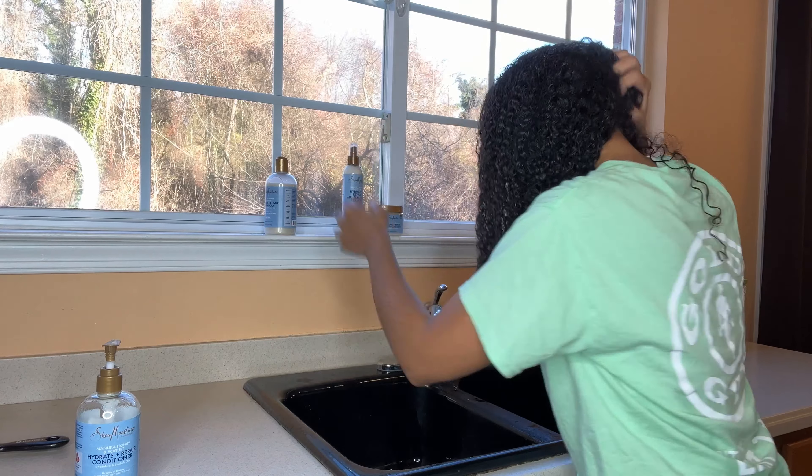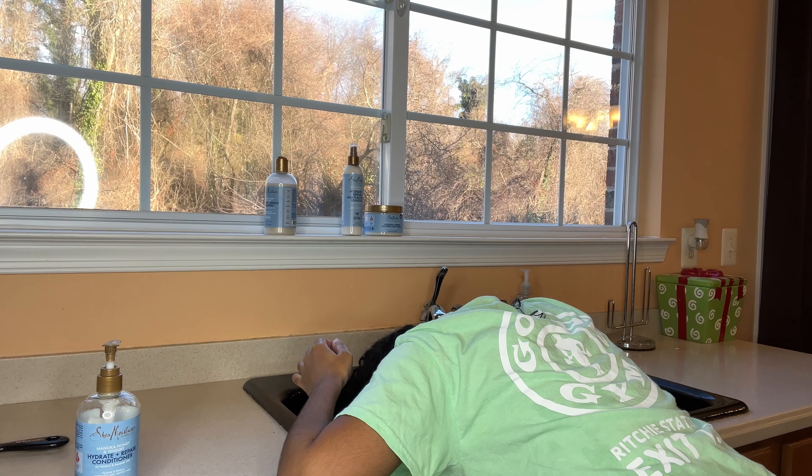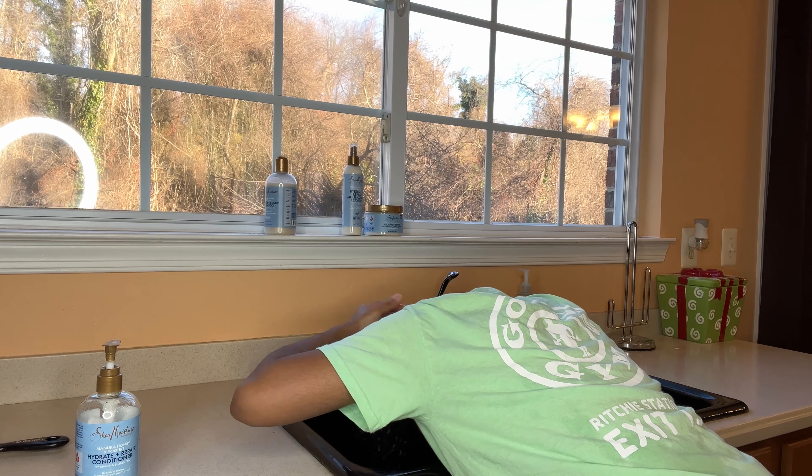Now I'm going to take out my braids and rinse out my conditioner. I did notice that this conditioner created flakes in my hair — you guys can see it — so I'm like, oh no, because if the conditioner creates flakes I can only imagine that the hair products would too. But I'm just going to go ahead and rinse it out and then style my hair.